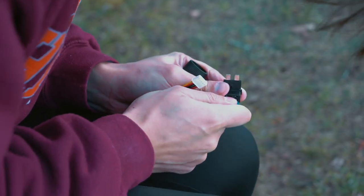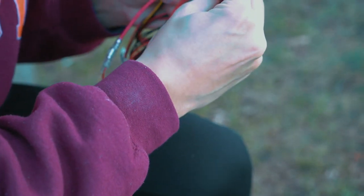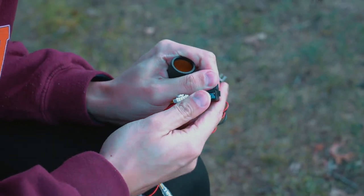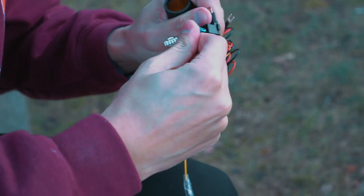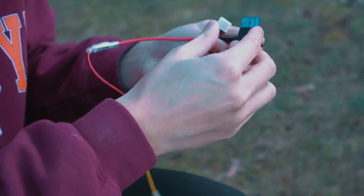Really jam it in — it takes some force. Just be careful of your fingers when you do this. There, now both of them are in.